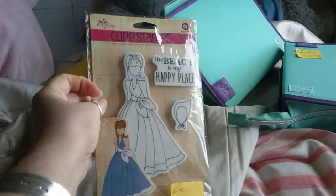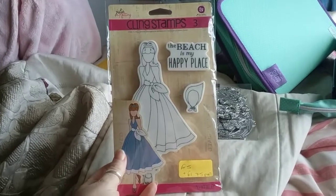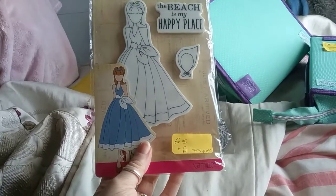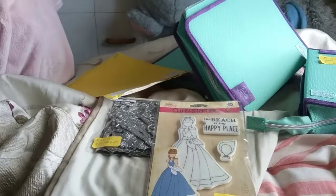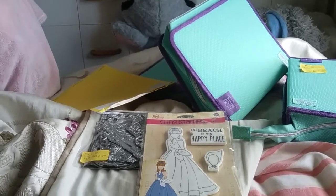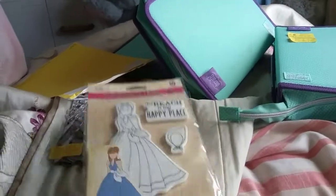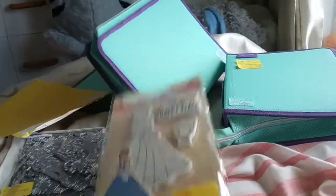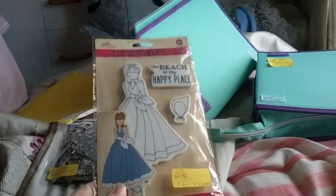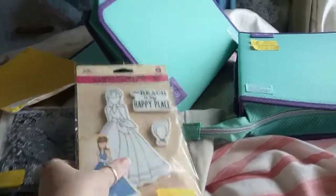The first item I've got is this Julie Nutting stamp. It's a cling stamp — well, there's three stamps — brand new, and I'd like £5 for that please with £1.75 postage. This will have to be UK only please, and friends and family via PayPal. So just put in the comments down below that you would like the Julie Nutting stamp — that's £5 with £1.75 postage.